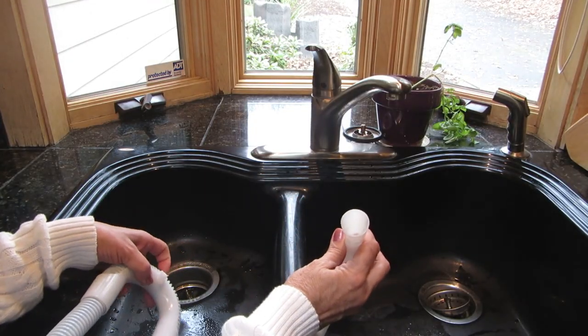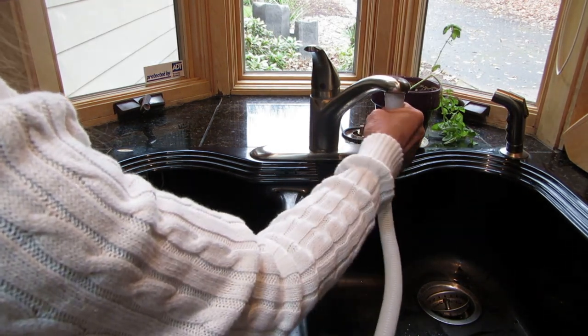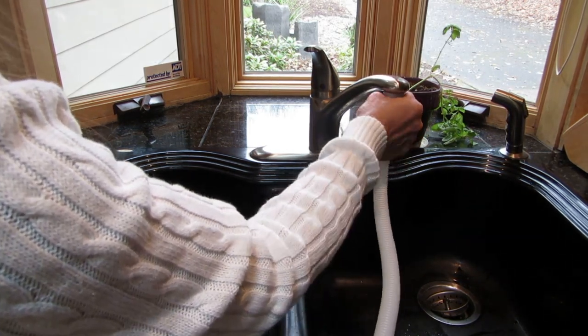Take the larger end of the water intake hose and simply slip it over the end of your faucet. Push it on there securely.